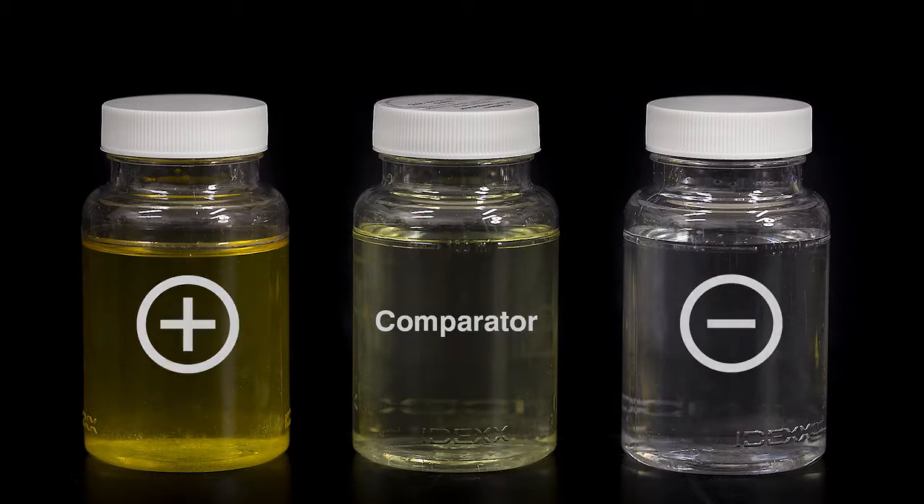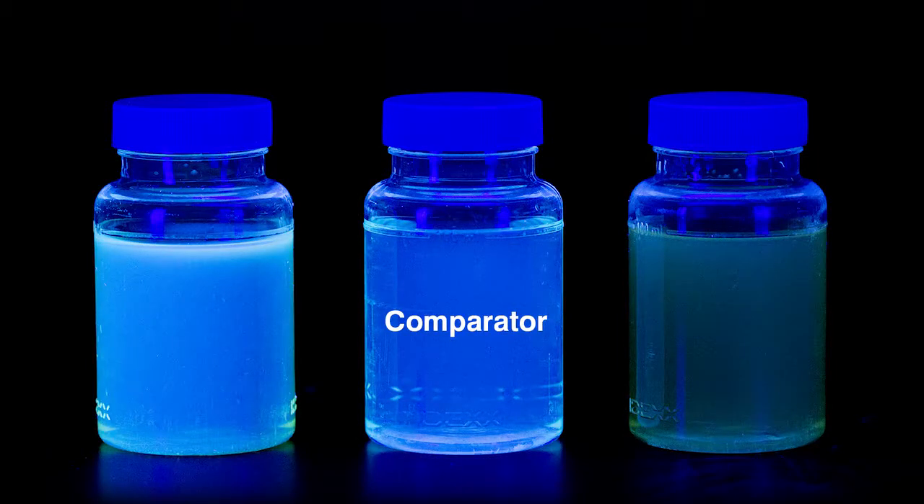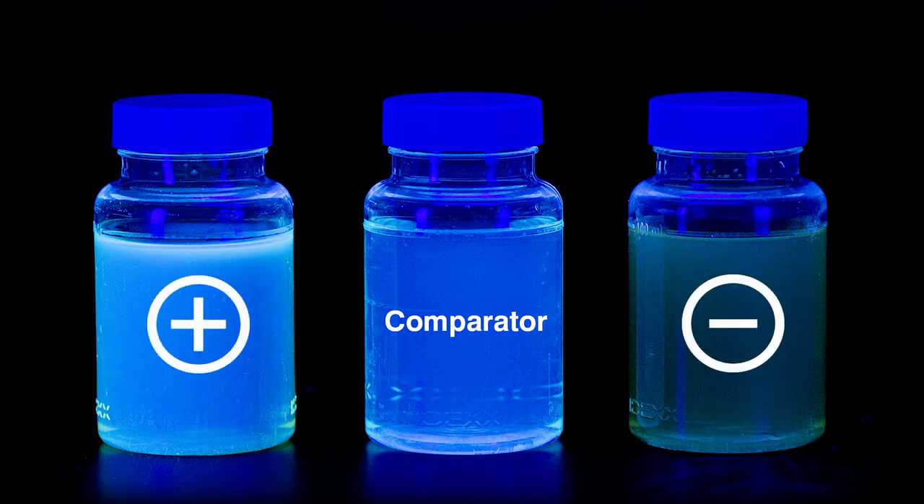If the sample is yellow, determine E. coli results by shining an ultraviolet lamp on the sample in a dark environment, shining the light away from your eyes. Keep the light within 5 inches of the vessel. If the sample is yellow and has fluorescence equal to or greater than the comparator, the sample is positive for E. coli.